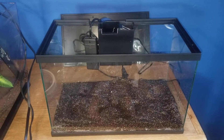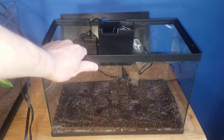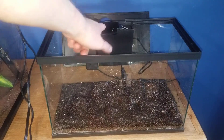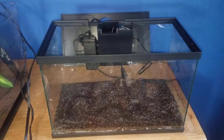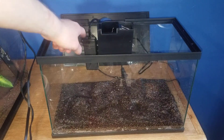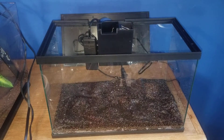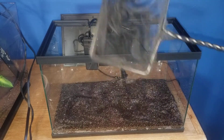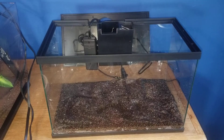This is a setup of the Top Fin 3-gallon all-in-one betta tank. First I'll show you what this thing comes with. You get a 3-gallon glass tank, a filter — basically an in-tank submersible filter — and a 20-watt fully submersible heater, which actually looks really nice. You also get a basic small black net.